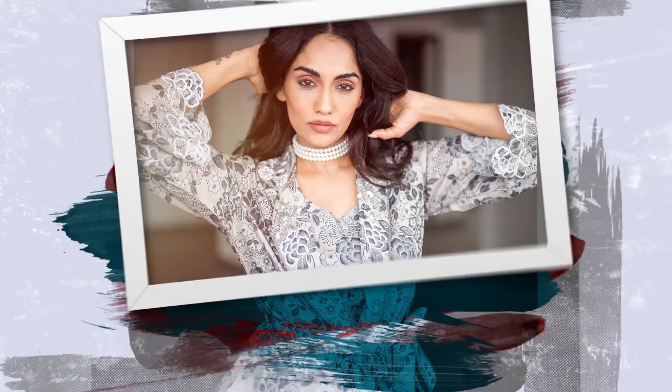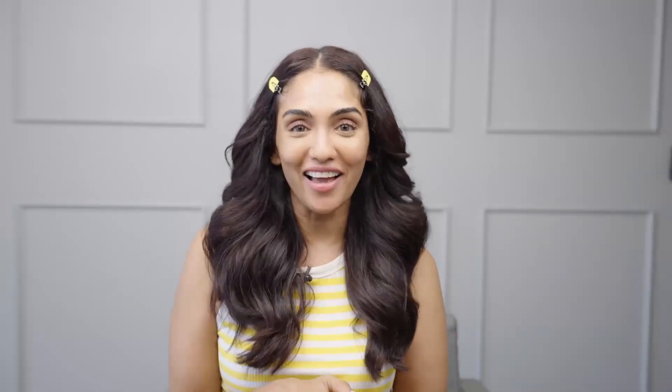Hi guys, I'm Shreema Rai, and for those of you who are new to my channel, we speak about beauty, fashion and lifestyle, and I'm so glad you guys are here. I also love to speak in English and I attempt to speak Hindi, so stay with me if you also want to just smile and laugh — we like to keep it light here.